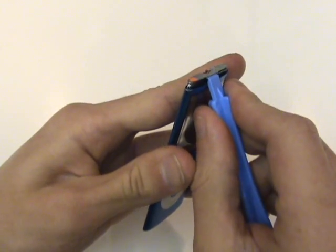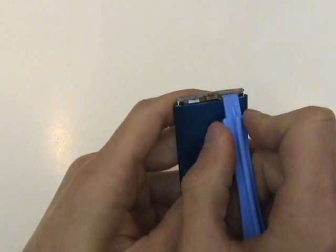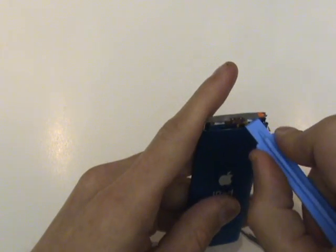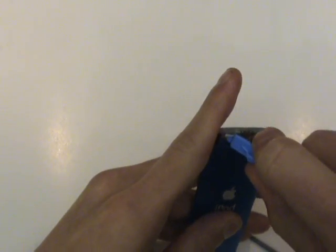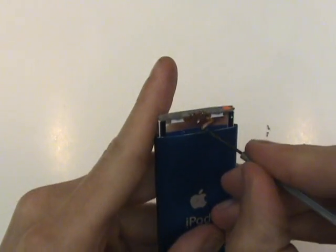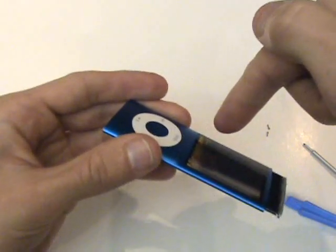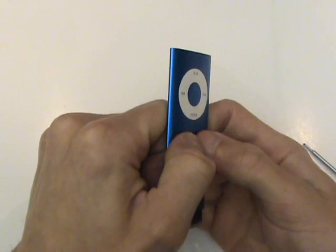We'll work our way up on each side — be cautious of the ribbon cable, which is commonly damaged while repairing this device. With our LCD frame lifted up about a half inch, we're able to push the glass down and inward, allowing us to remove the glass piece and access the LCD screen port.